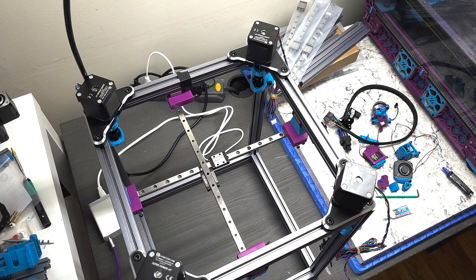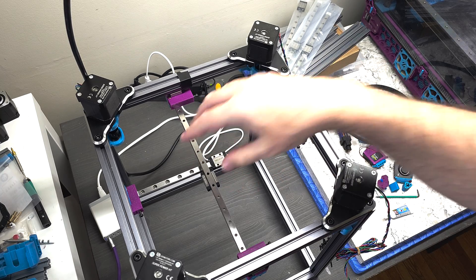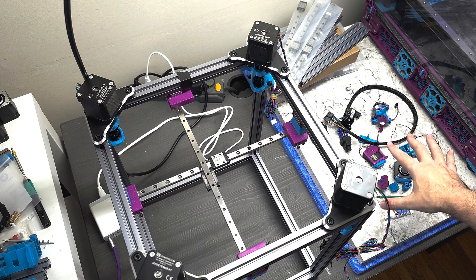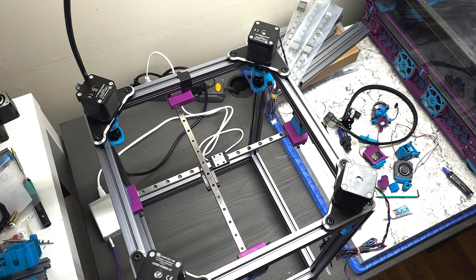Hey everyone, Steph here from Old Guy Melts Plastic. So today I'm going to actually assemble the tool head onto the gantry. In my previous video I talked about all the parts that go into the tool head. I don't think I missed any, but if so I'm sure someone will let me know.